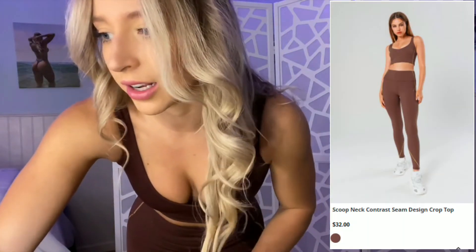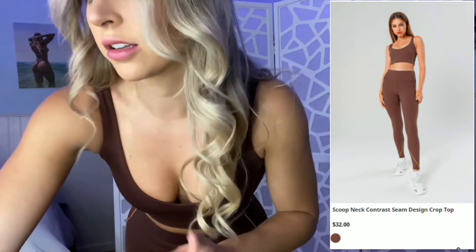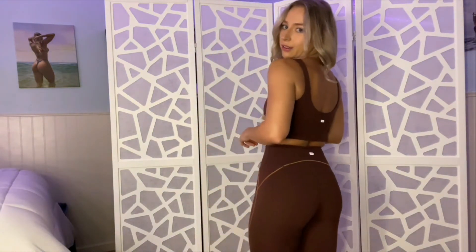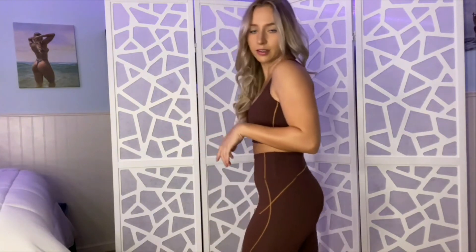This is the Scoop Neck Contrast Seam Design Crop Top and the High-Waisted Contrast Color Seam Detail Leggings in the color taffy. I absolutely love this — I think it's super beautiful. It is a scoop neck, so there's a little more boobage, which means I might not be able to do high-intensity workouts in this one. But for an athleisure lounge-around outfit, I love it. It's super beautiful, super comfortable, and the same material as the first two sets. I really love the details on the side with the stitching — it adds a little extra something and just the perfect amount of detail to an already beautiful silhouette.